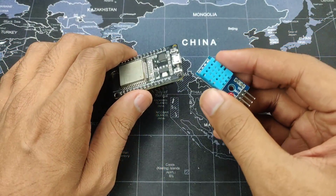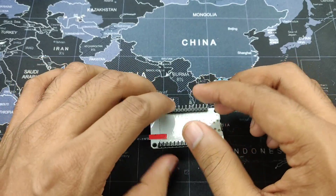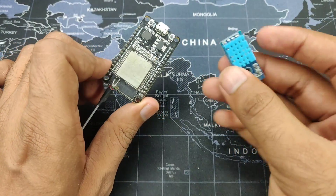Hey guys, Hirsh here back in the video. In this video, as you can see, I have my DHT11 sensor and my ESP32 board. I am going to show you how you can connect this DHT11 sensor to the ESP32 board and get your temperature and humidity reading on your smart device like a laptop or a smartphone.